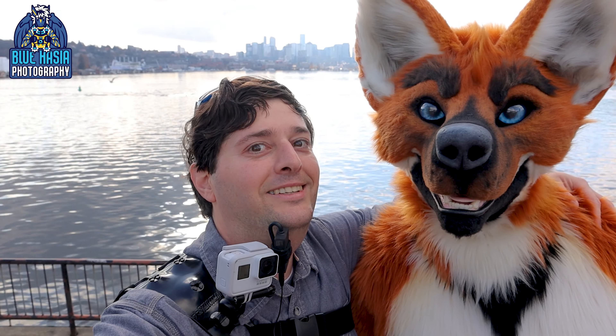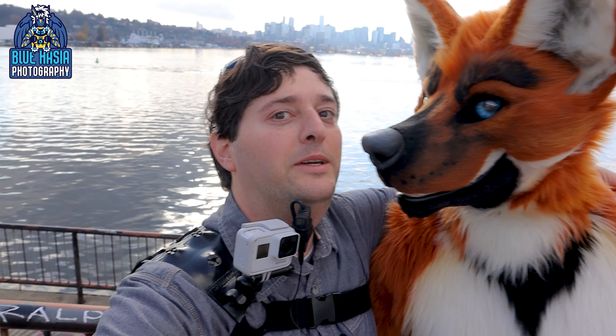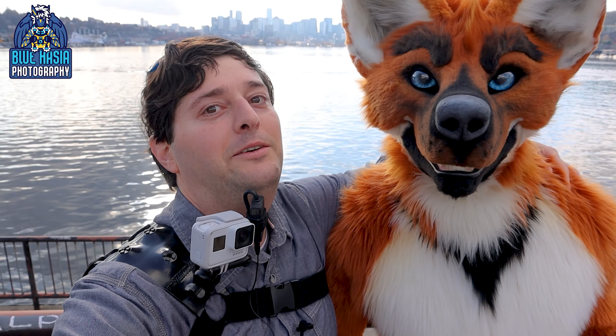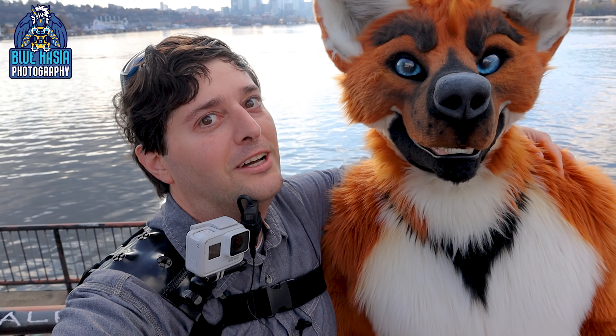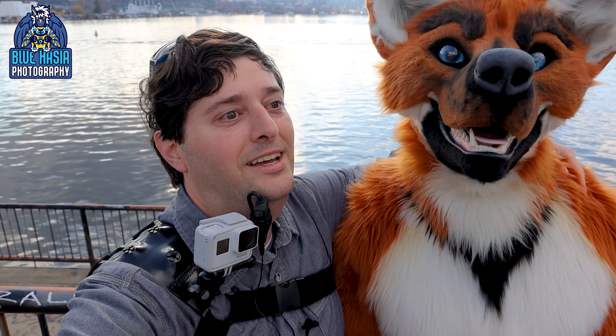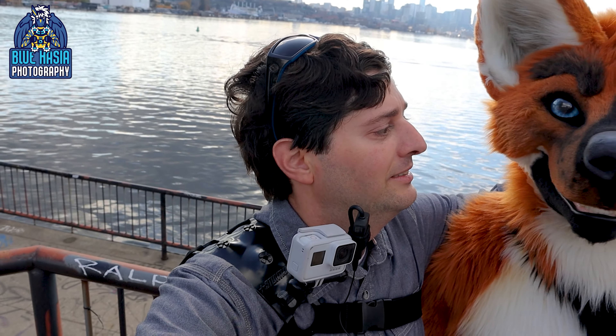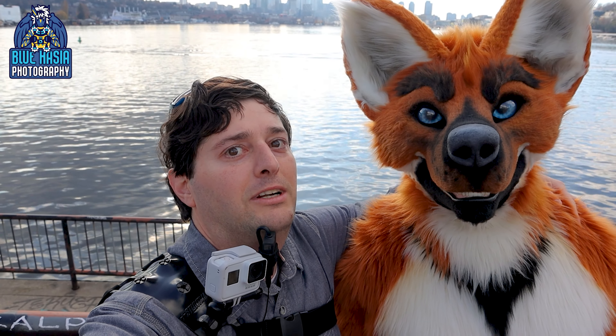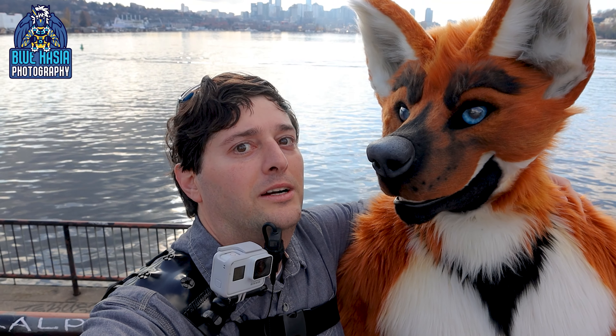Hello, this is Blue Hassan here. Yes, you're here. This is Silver. We are here with this very sweet maned wolf. Not a fox — don't call him fox. He is a maned wolf. And we are here at Gasworks Park.